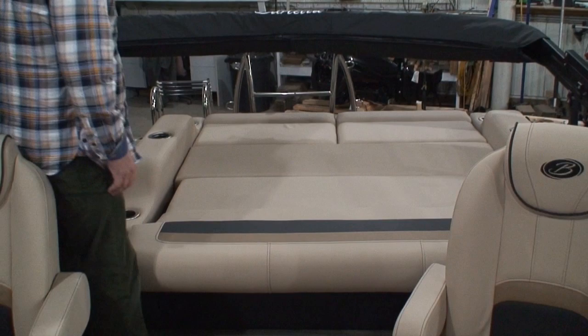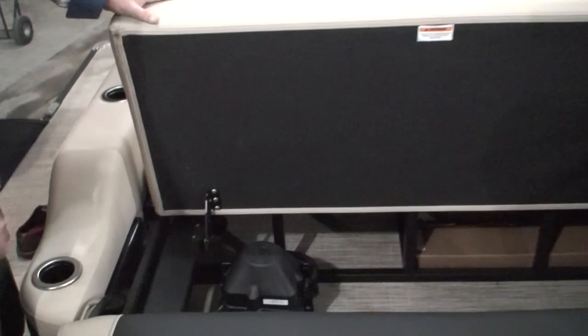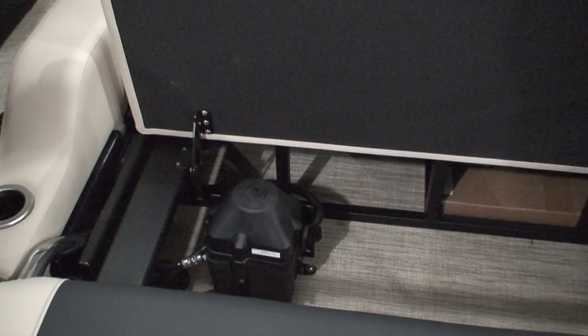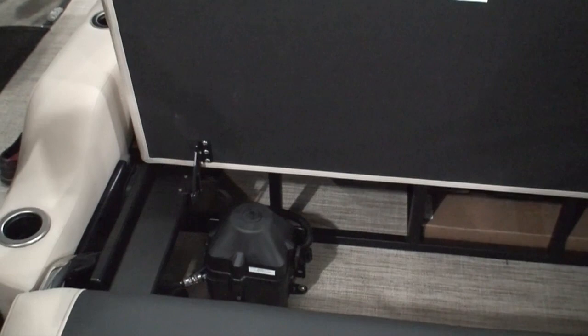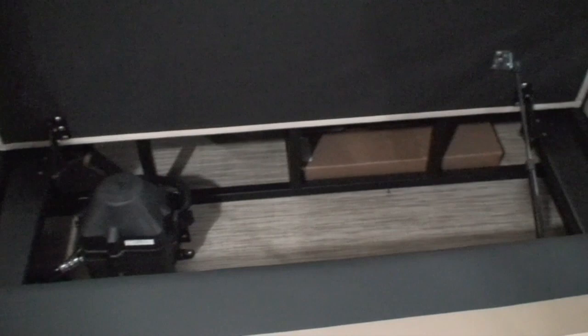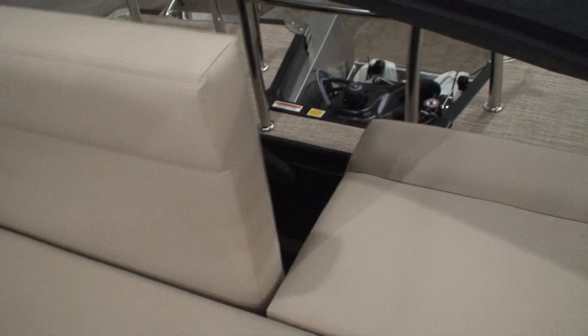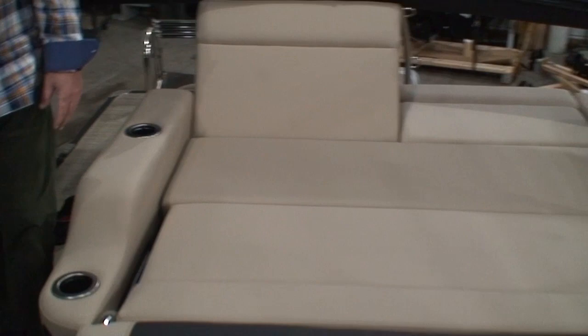This particular boat we bought with a 200 horse, and the 200s come with power steering. A triple toon comes standard with hydraulic steering, and then when you upgrade to the 200 horse you get the power-assist steering — and that's the pump for the power-assist steering right there. As you can see, we have tons of storage room in there and more storage room in here as well. You can also take this little support member and now you have a forward-facing chaise lounge. There are six cup holders in the ultra lounge — makes for an awesome lounging area. Very functional.